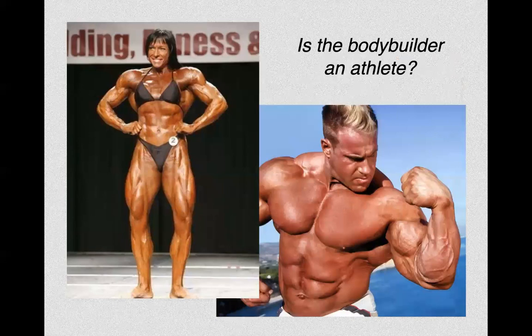The question for us today: is the bodybuilder an athlete? My answer is no. The bodybuilder is not an athlete. An athlete is interested in movement, not appearance.